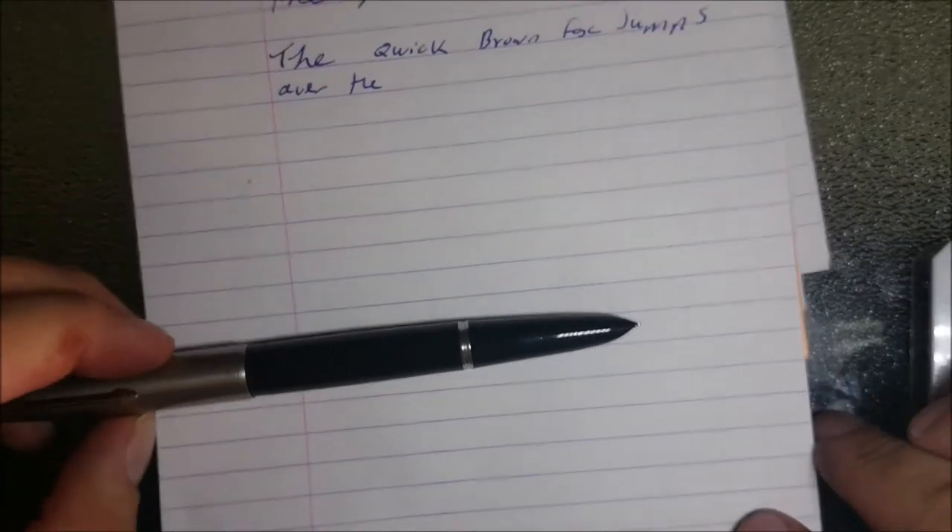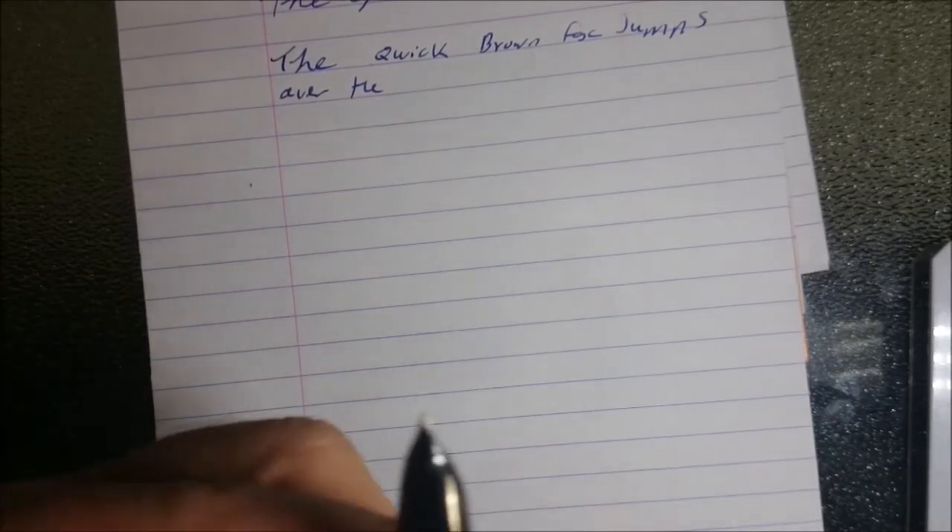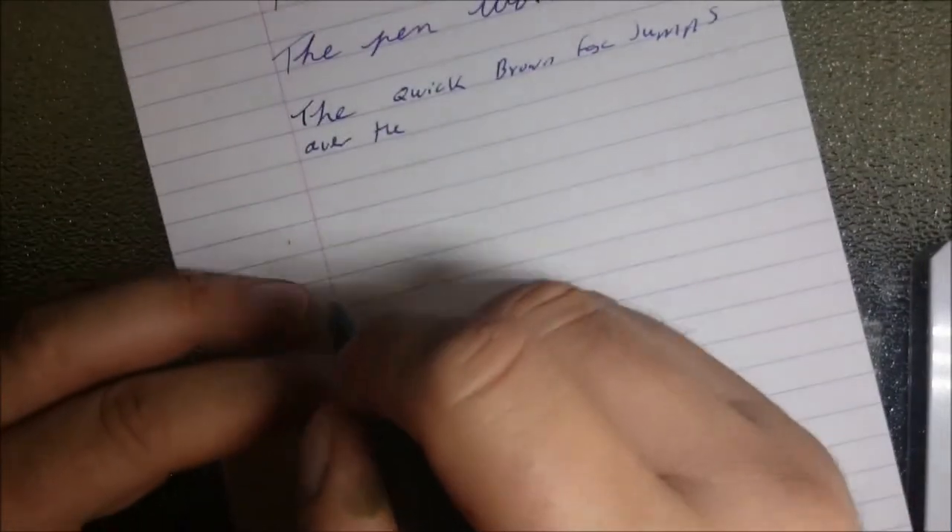Okay so we're going to do a writing review for the Parker 51. As you can see here it's got the stub nib by Greg Minuskin and that's a fully hooded nib. All right, so let's have a bit of a writing sample.